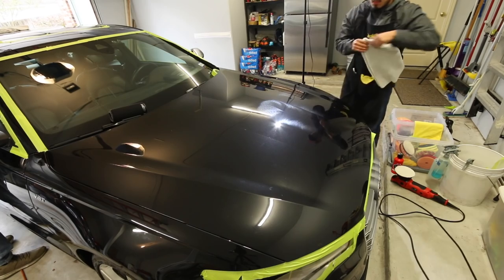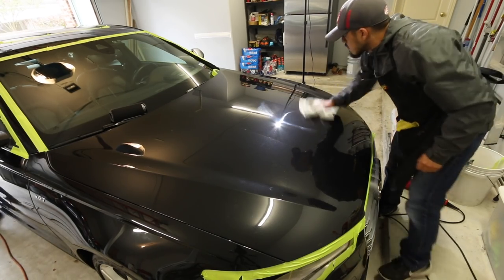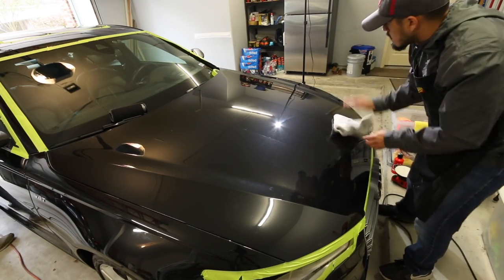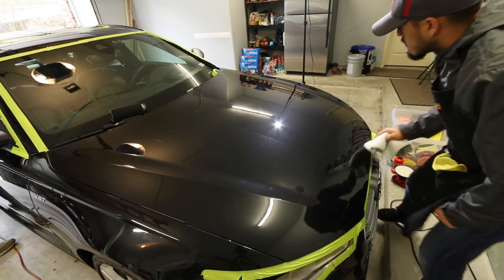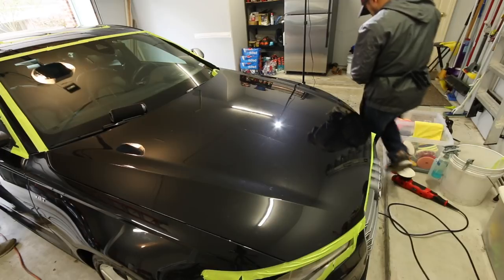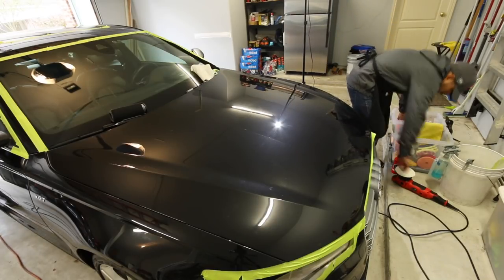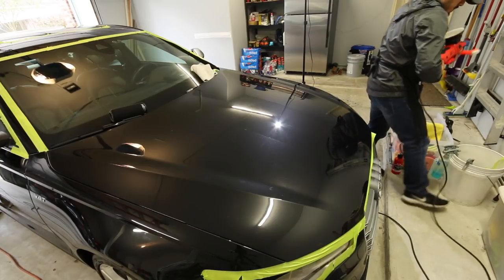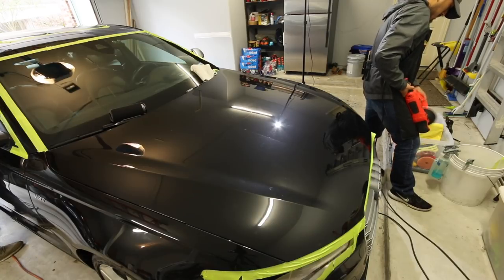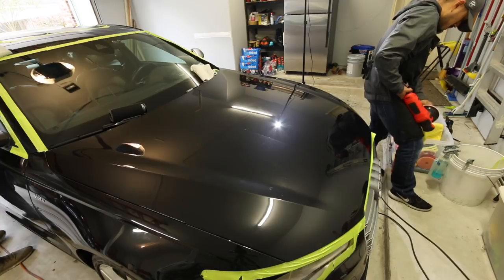Next I'm going to take a microfiber towel and wipe it down to inspect the results. Since this is the compounding phase, there should be some haze — you're probably not going to be able to tell on camera, but there is going to be some haze to the paint, which will have to be refined by the next phase, which is polishing. Here I'm going to take the pad brush cleaner, turn on the grinder, brush it down, wipe it down with a towel, and continue to compound.